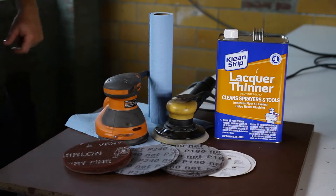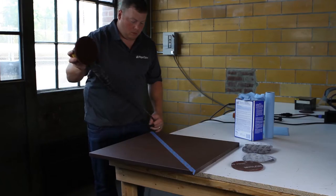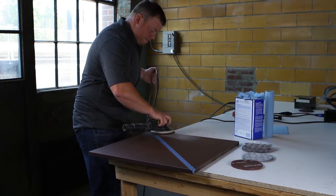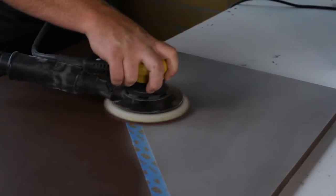Paperstone comes with a natural surface texture that provides a heavy matte finish. If this look is desired, a light buffing process with the maroon Scotch-Brite pad on an orbital sander will lightly buff the surface without removing much of the surface texture, thus maintaining the natural appearance.